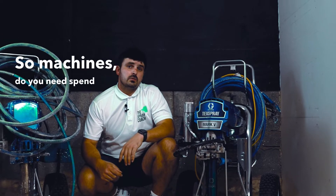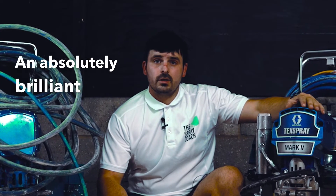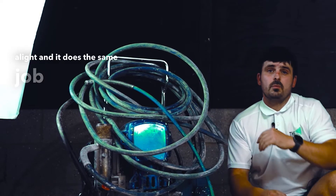So machines — do you need to spend loads of money on a brand new machine for Ella Spray Cluster? Not really. We've got this newish Mark 5 here and no doubt it is an absolutely brilliant job, but no different a job to my 12 year old dirty Mark 5 here. This still pumps it out and it does the same job for me.